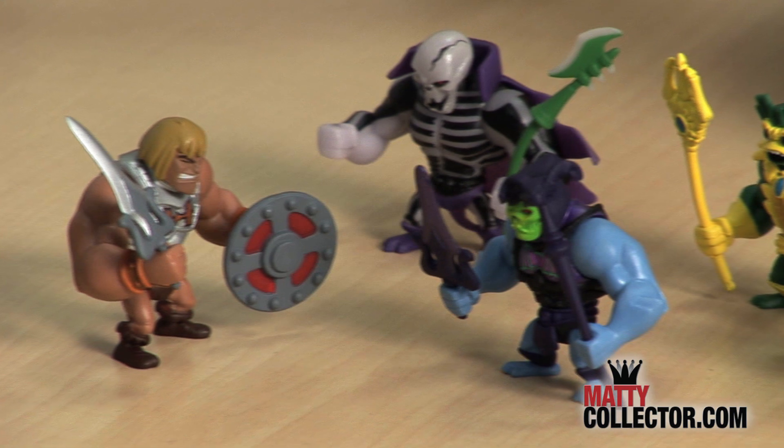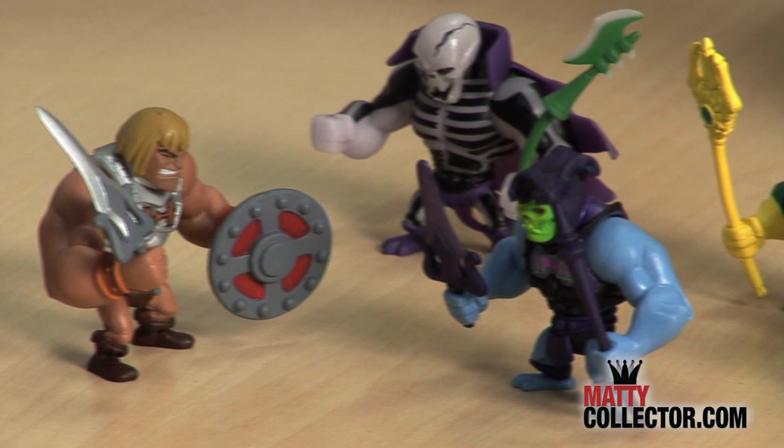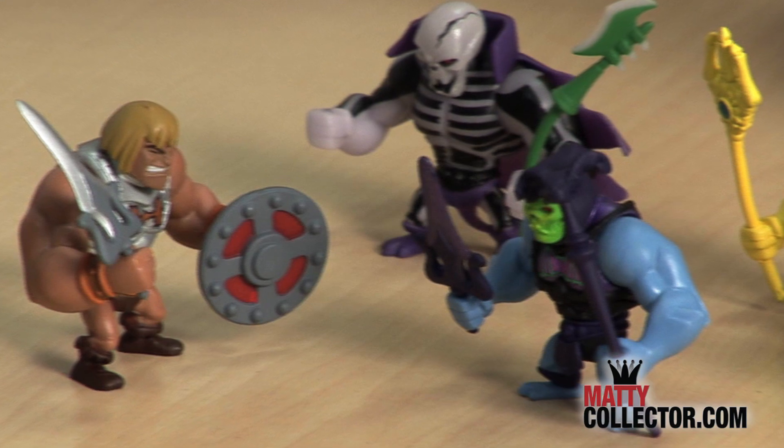It's a great way to collect the Masters of the Universe world without taking up that much shelf space. We know the six-inch line is growing and growing, so we wanted to go a little smaller, a little cuter.